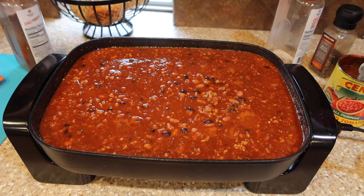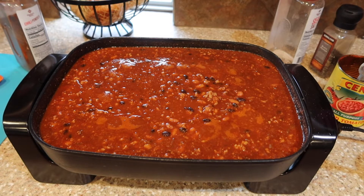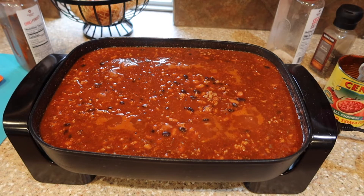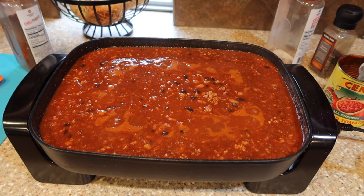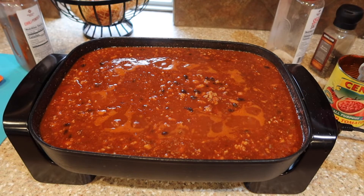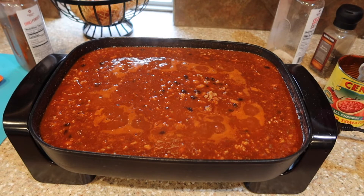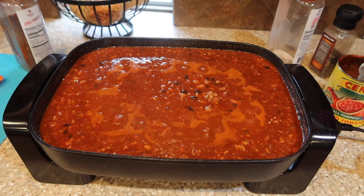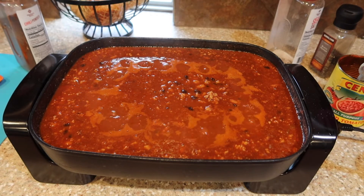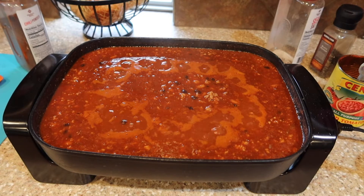I'm adding chili powder and cumin myself — I'm not using a packet. You can use a packet, but I buy spices in bulk so I have pretty much every common spice on hand. I like to do it this way so I can control how much I'm putting in, whereas a packet is pre-measured and doesn't give me as much control. If you want to add other spices you can, but chili powder, cumin, salt, and pepper are enough.